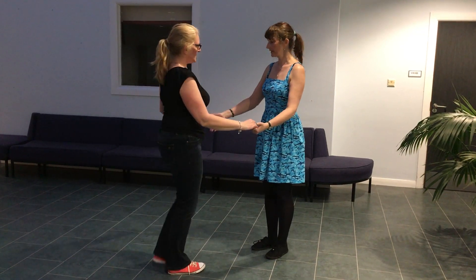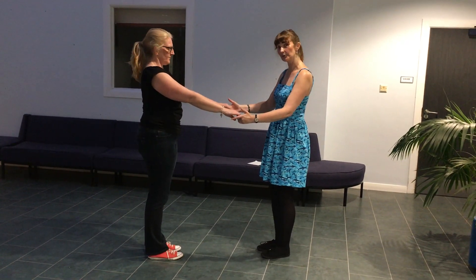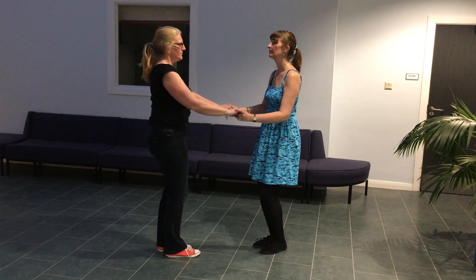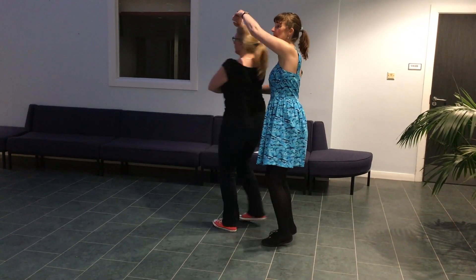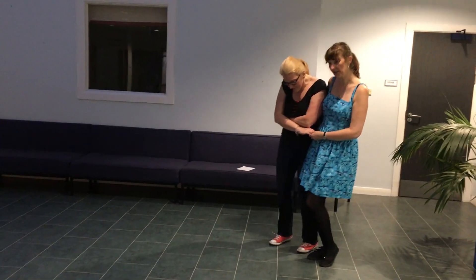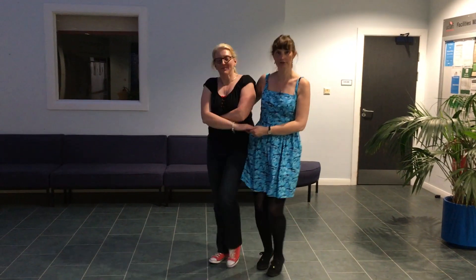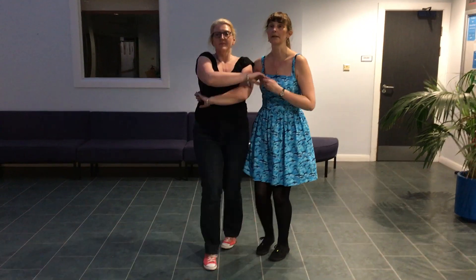The other variation was bringing them in and looking at the watch but with a second hand hold, getting into a cover or basket hold. Then, because we're hip to hip, we can go into our shorty joints. And to get out again: rock, step, back and back.